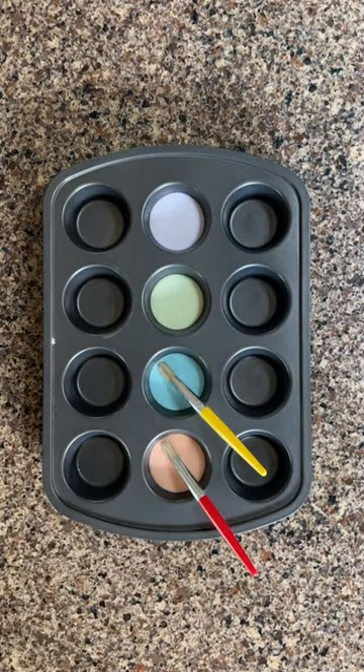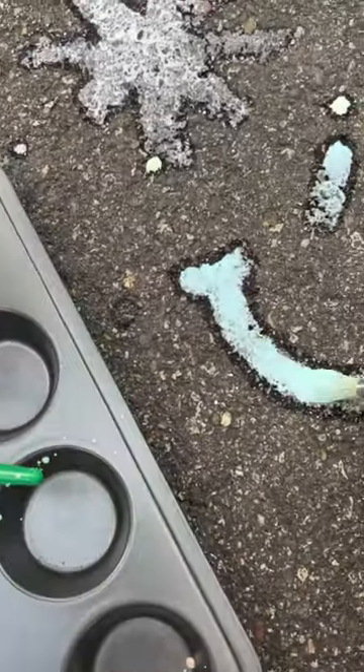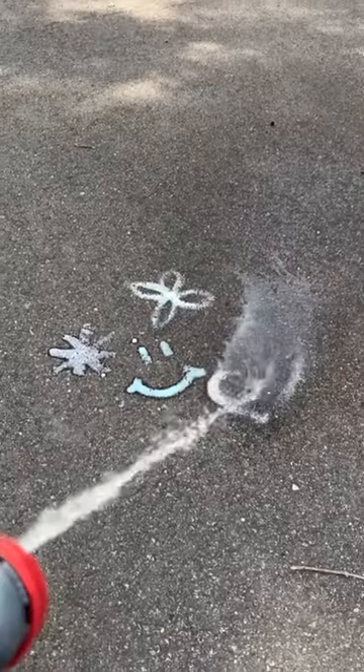Repeat this with each color you would like to paint with and you can start creating your artwork. Be sure to wash the design off the sidewalk or driveway before it fully dries.